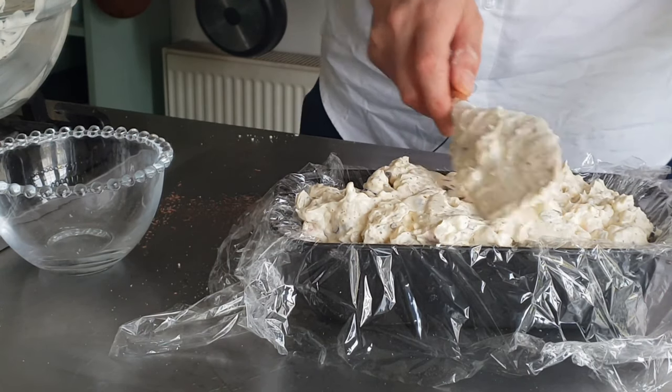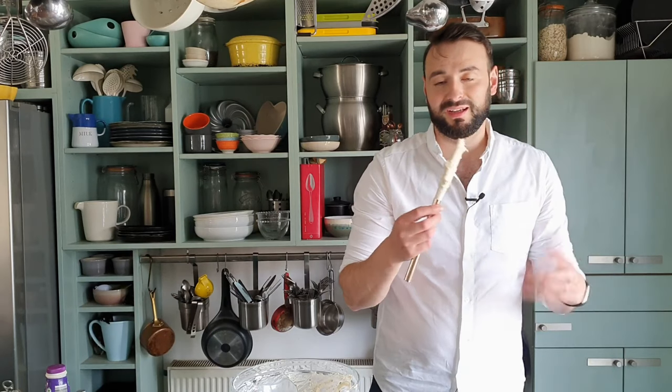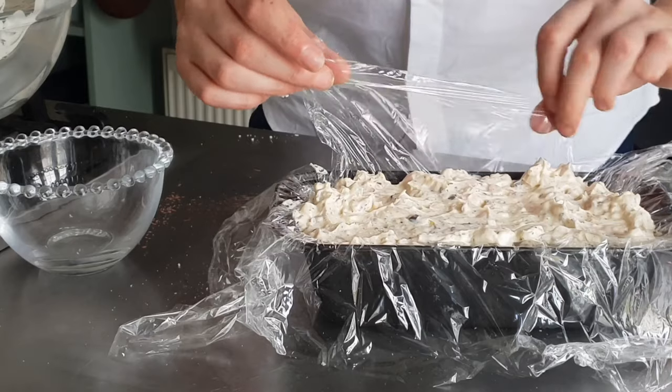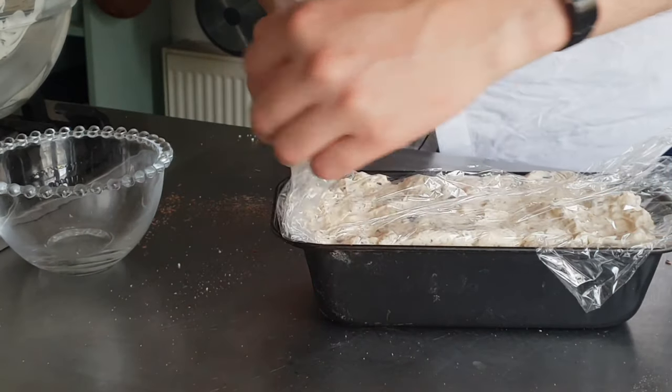Smooth the base. Don't be ashamed to taste this — it is very sweet at this stage, but ice cream should be, because it sort of numbs the flavour when it's eaten so cold. All I have to do now is fold over my overhang and freeze until it's set, at least 4 hours.